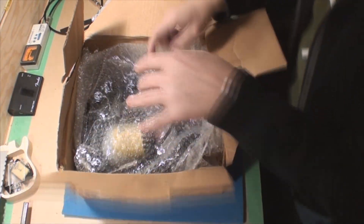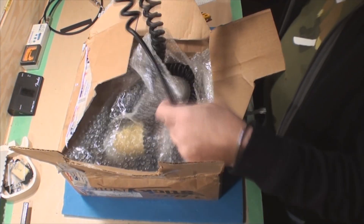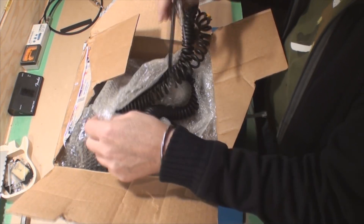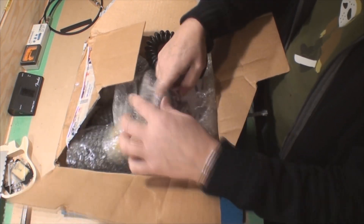My memory's coming back to me now — this must be some cables that Mr. Bill wants me to repair for him. I'll have to get in here because I opened it upside down.